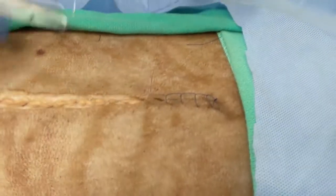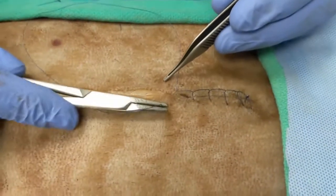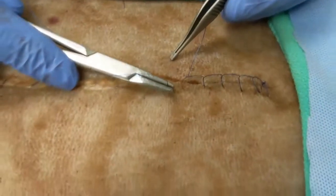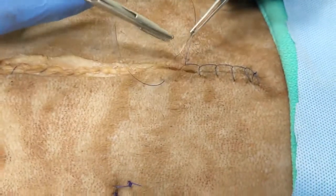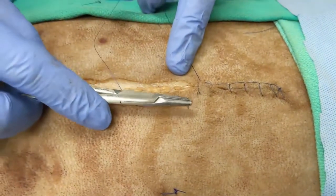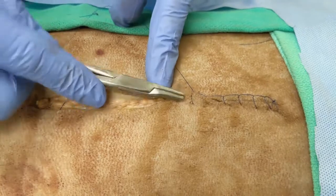Here you can really see what is meant by a split-thickness closure — the needle is exiting right at the dermal edge and entering right on the dermal edge on the other side. This is ideally what you want for a skin closure. You don't want the needle passing deep into sub-Q tissues; the goal is to oppose those two skin layer edges as precisely as possible.